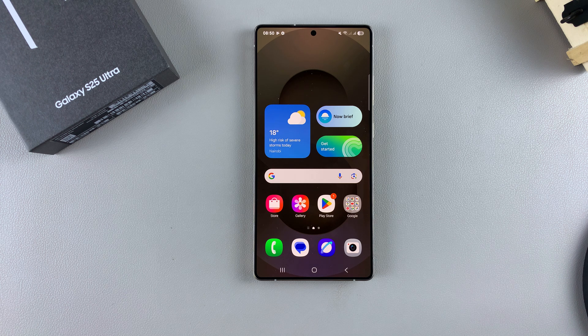In this video, you'll learn how to update your Samsung Galaxy S25. I'll be using the S25 Ultra, but these instructions will apply across all S25 phones.